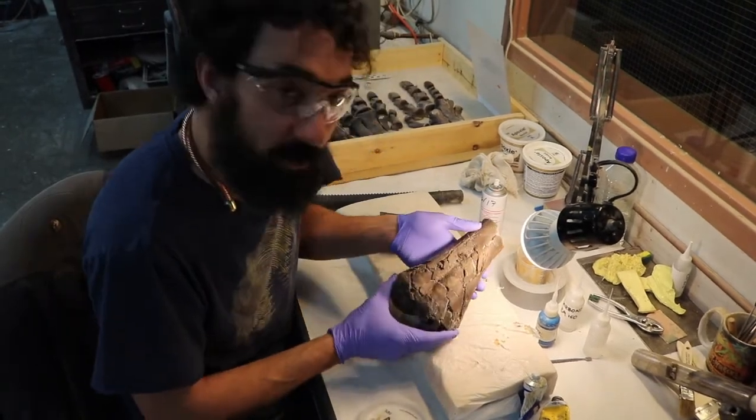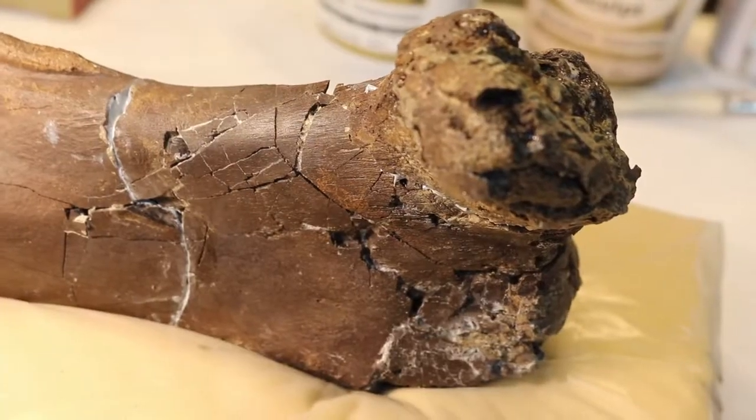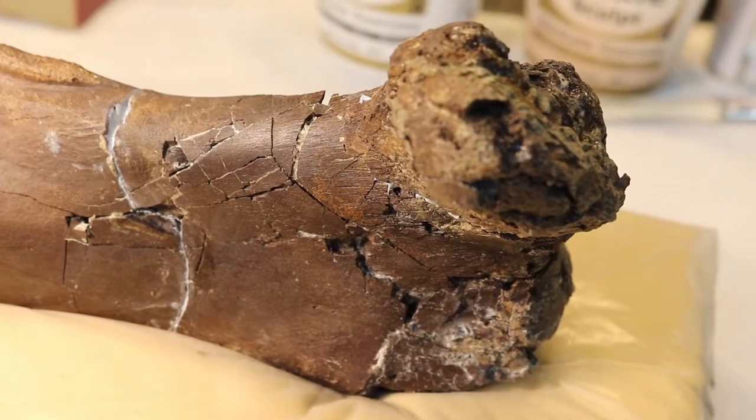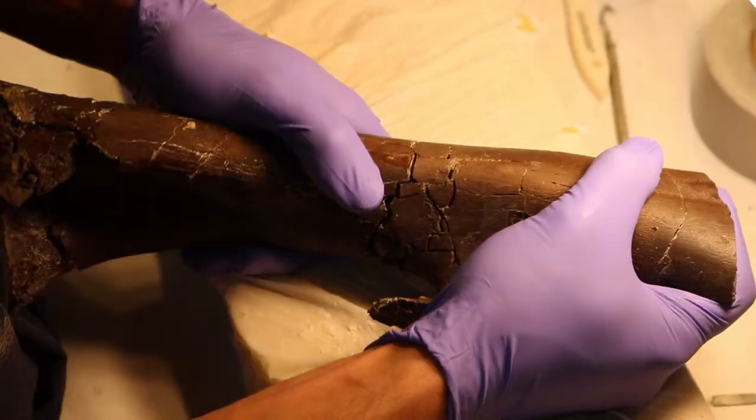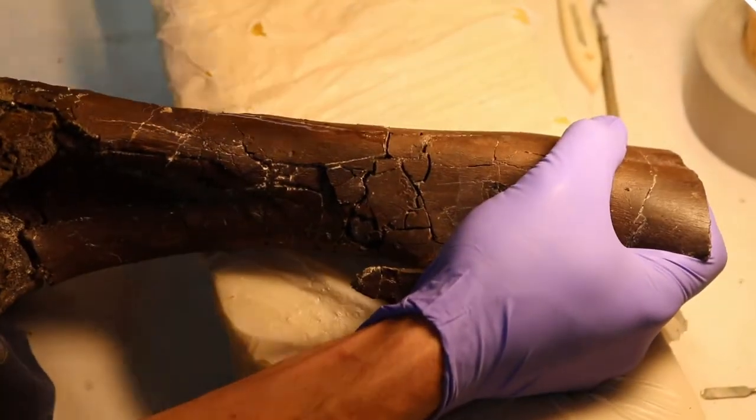He's about 66 million years old, and as you can see, 66 million years has been kind of rough on his bones. This is two pieces of Jonathan's femur, and they were broken apart. So what we've been working on is setting them back together, kind of resetting this break.